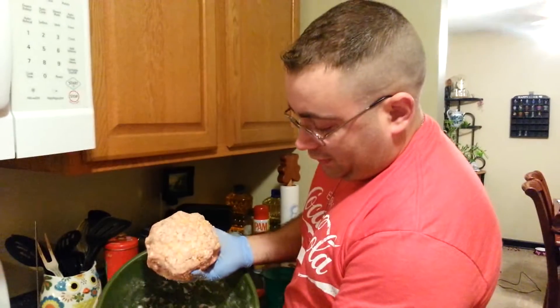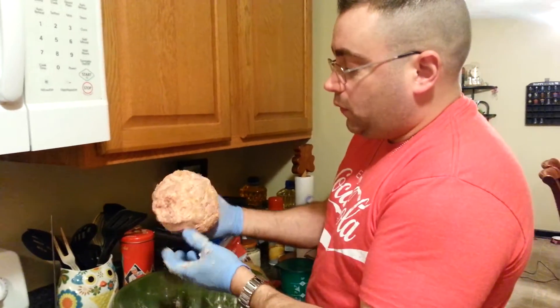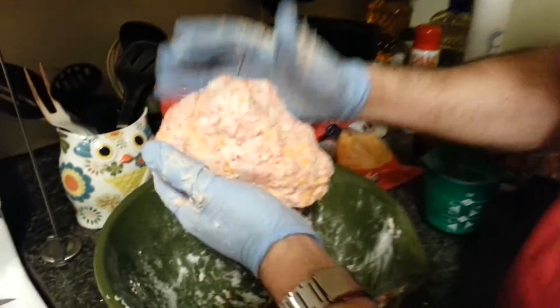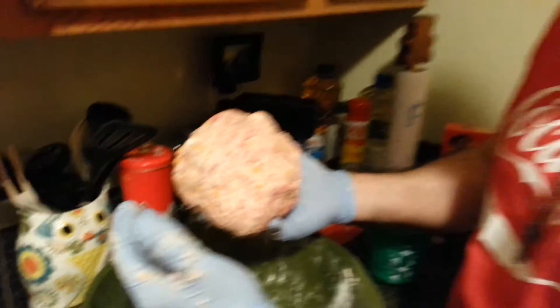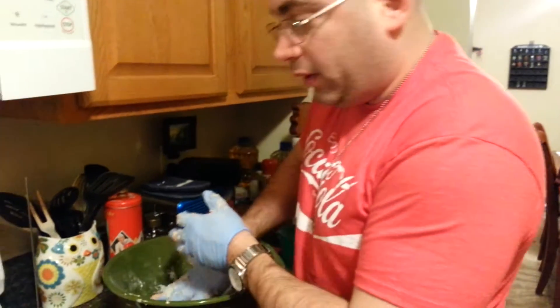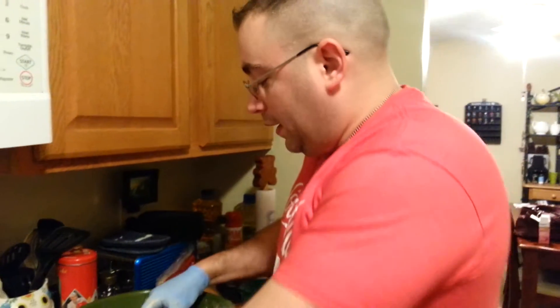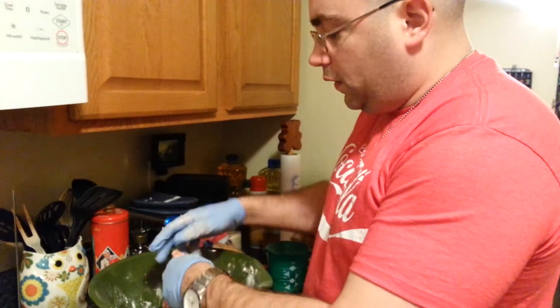Here we go, we got this all mixed up. As you can see, this is what you want — this kind of consistency, like one big ball with the cream cheese, sausage, all of it mixed in. You need to make sure you have a couple of pans all spread down and greased up so your stuff ain't gonna stick.